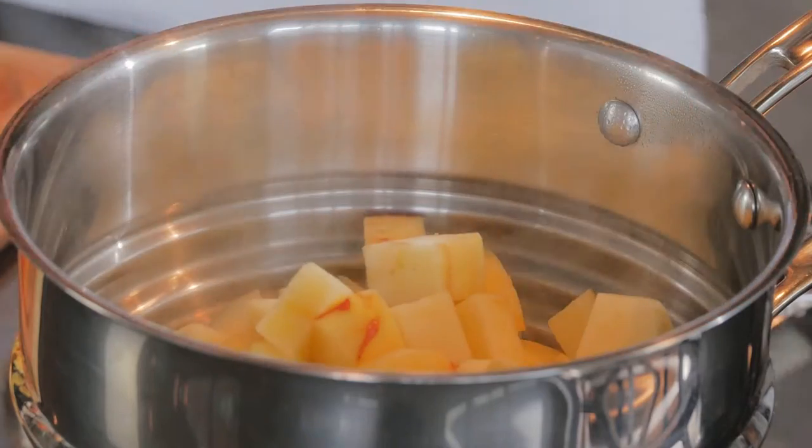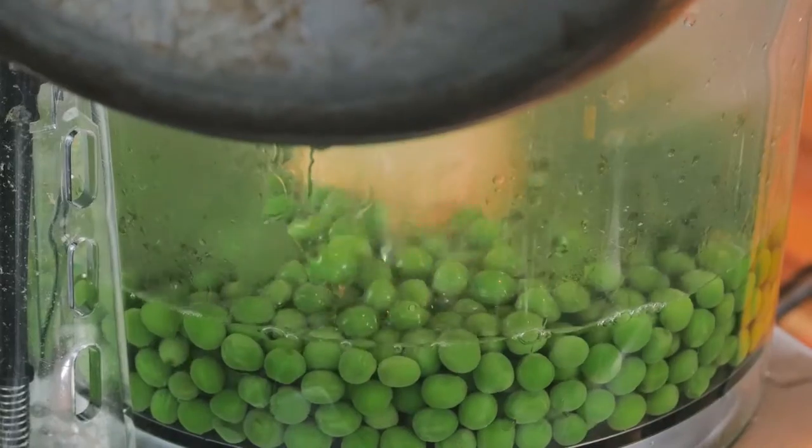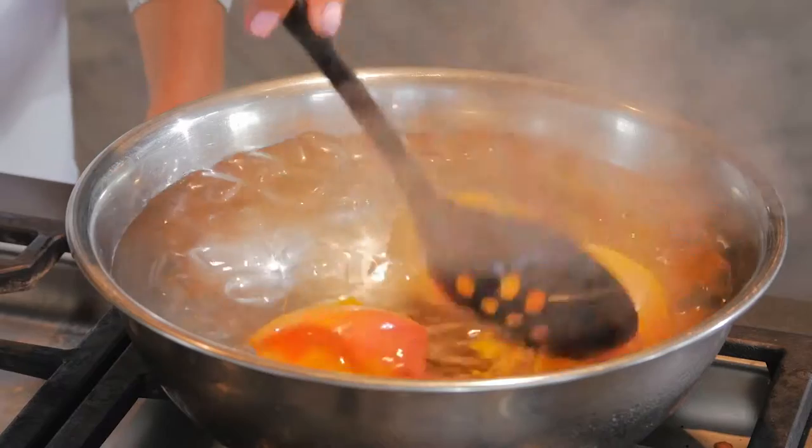We will be steaming apples, boiling peas, roasting a butternut squash, and blanching peaches.